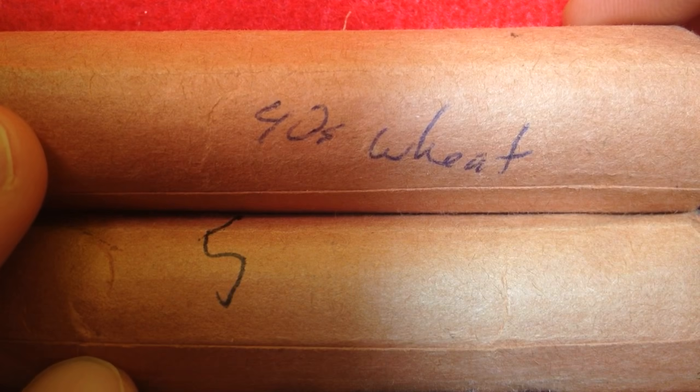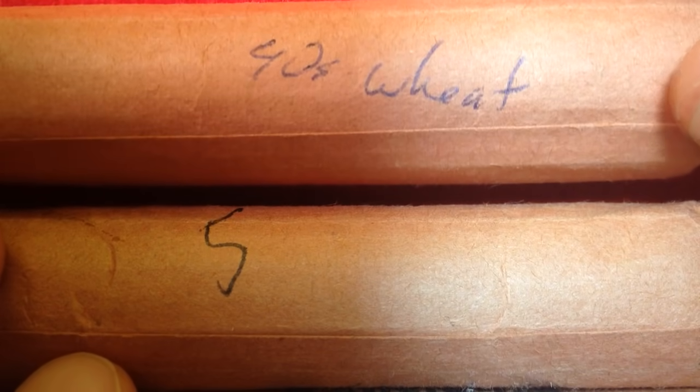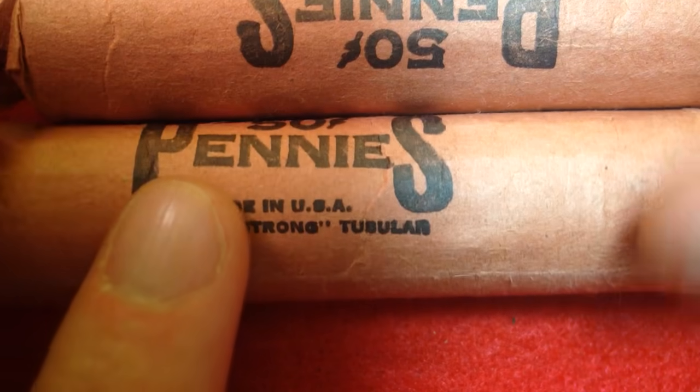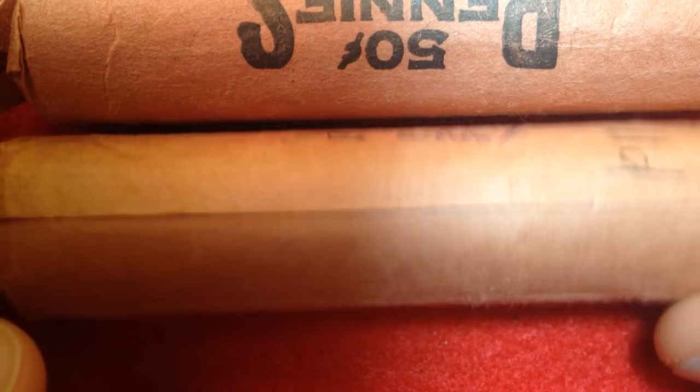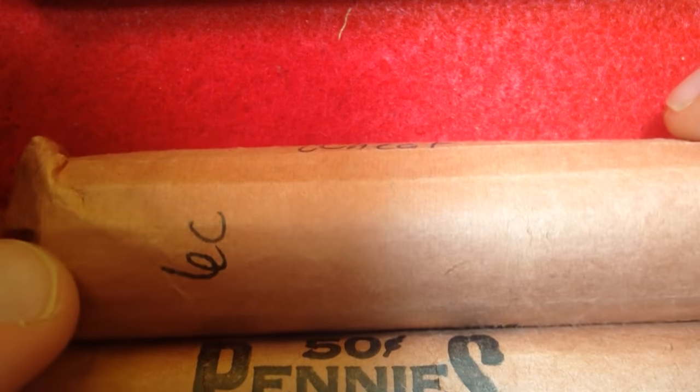Hello coin collectors, welcome back to the Big D Coins channel. Hopefully everyone is having a great day. In today's video we are going to go through one of these rolls of Lincoln pennies. These ones come from my uncle, who was a coin collector back in the day, and he built these nice little rolls and put some unique stuff in each of them.